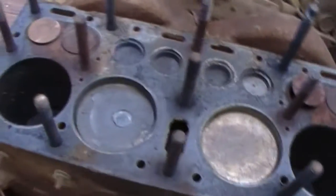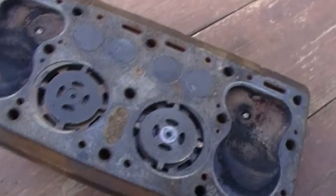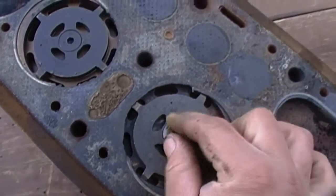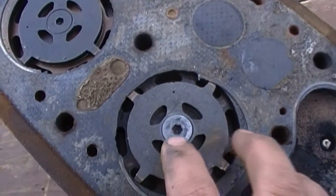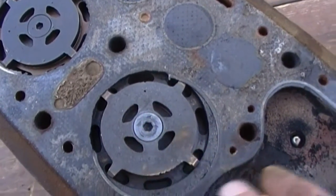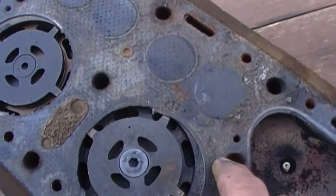Let's see what caused that. Here's the cylinder — that's no good. Look, it's loose. So you can see that was kissing the top of that piston. That must have made a pretty bad sound when it was running.